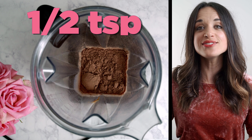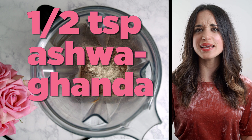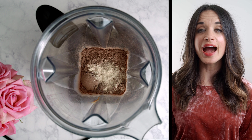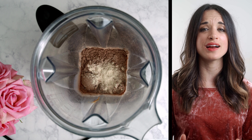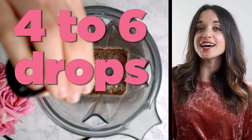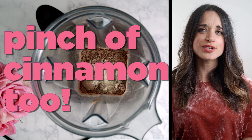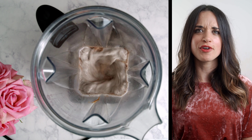And then also a half teaspoon of ashwagandha. Ashwagandha is amazing for so many reasons, but particularly for this recipe — I have suffered with some thyroid issues and it has made me feel so much better. And I love chocolate milk, so why not blend them all together? And then finally, we're gonna add in a couple drops of stevia. Whatever stevia you like — I had a butter toffee flavor, which I love. You can also use honey or whatever sweetener you prefer.